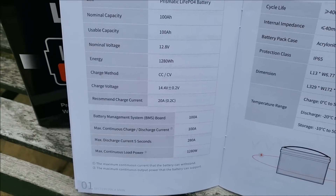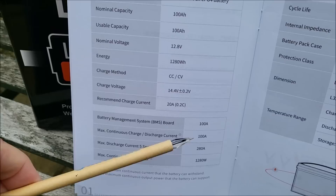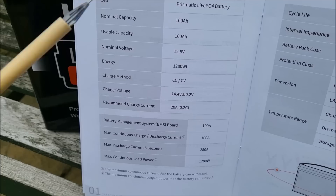However, from the manual you can see that the maximum continuous charge and discharge current is 100A, and in fact you can discharge it at up to 280A for 5 seconds.